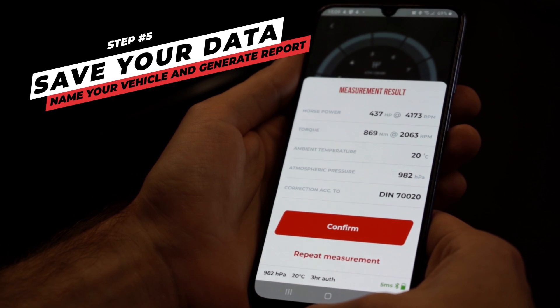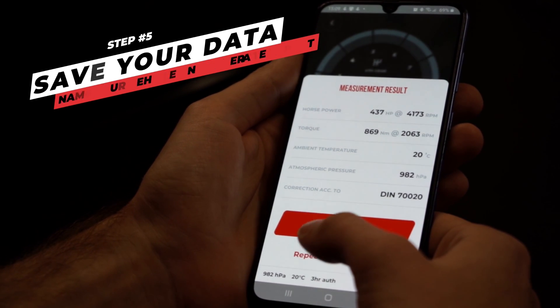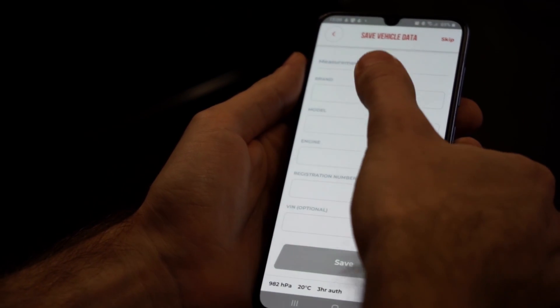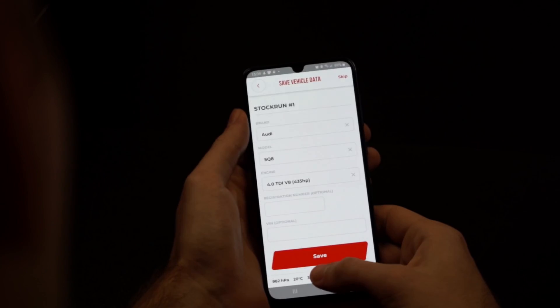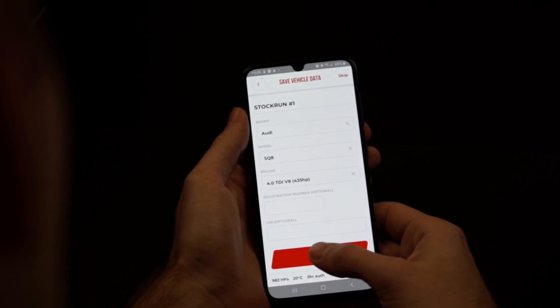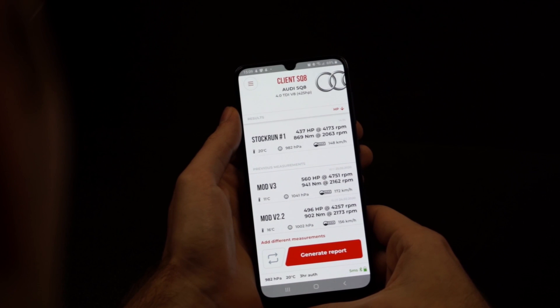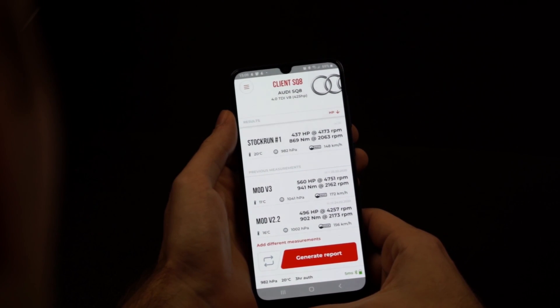You can visualize the maximum power and torque of your vehicle in no time. In the meantime, the app will download and prepare the detailed data for your report. You can provide additional data about the vehicle so you can find it easily among other measurements in your analysis section. From the next screen, you'll be able to either generate a report from your run with a detailed chart or make another measurement of your vehicle.